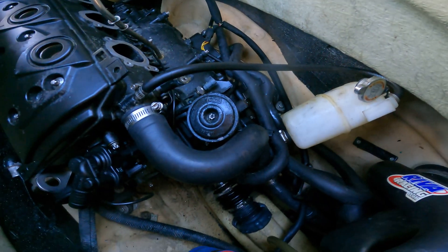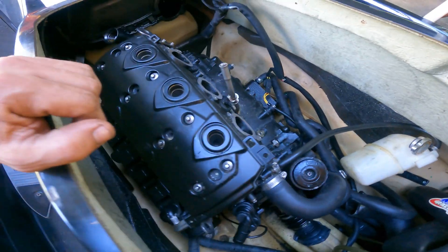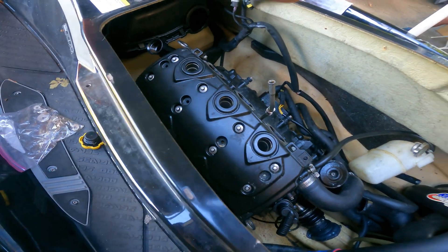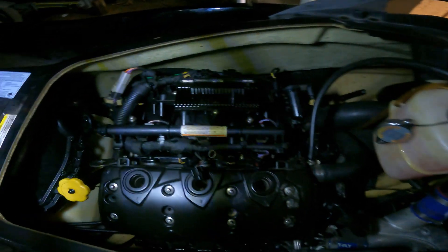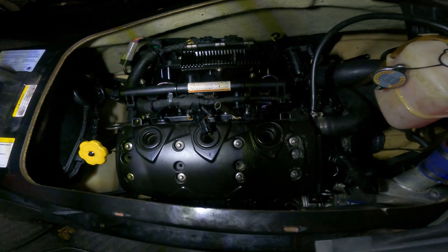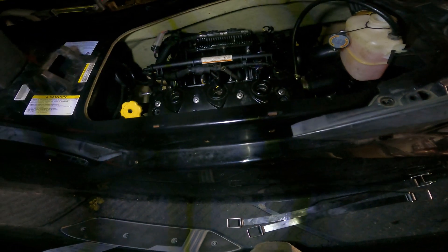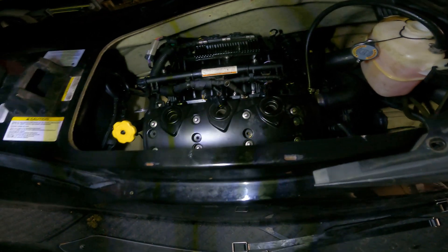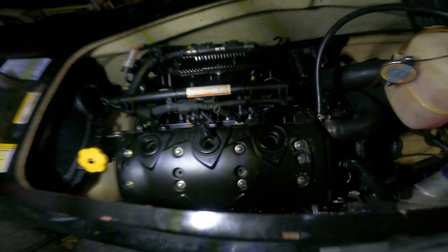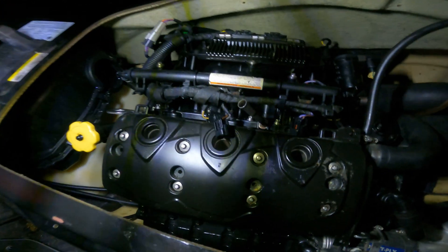Now we're going to put the exhaust and then the intake, put some oil in, and crank up this baby. Everything is in. What we're going to do now is prime the motor a little bit — I disconnected all the injectors and spark plugs and we're going to turn it for about 10 seconds so it gets lubricated, and then we're going to start it up.